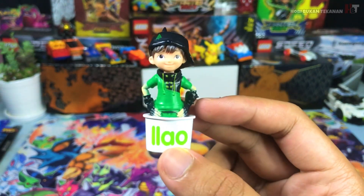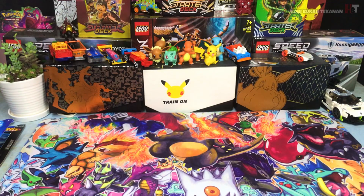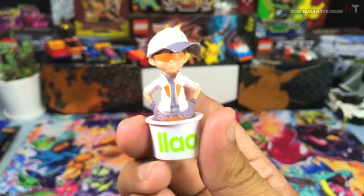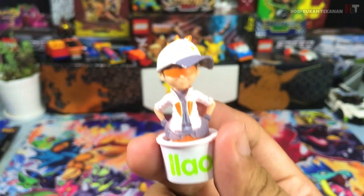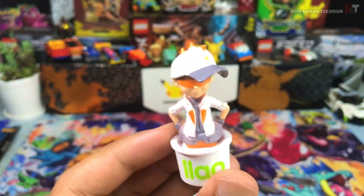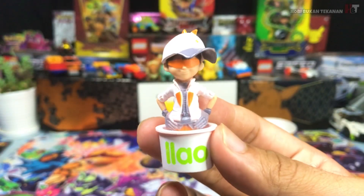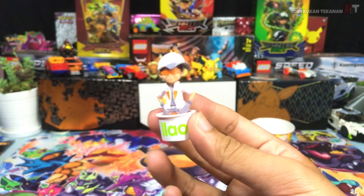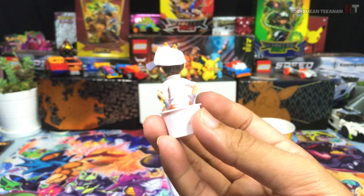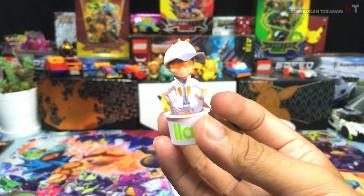Apa-apa pun mantap lah, dia punya quality mantap guys. Kita review Boboiboy Solar pulak. Ni Boboiboy Solar guys — warna putih, orang kelabu lah, kenang kuning sikit pada logo dia. Macam ni rupa dia guys. Build quality dia mantap. Tapi dia punya colour lagi elok pada Boboiboy Duri tadi lah. Mantap guys, aku suka Boboiboy Solar.